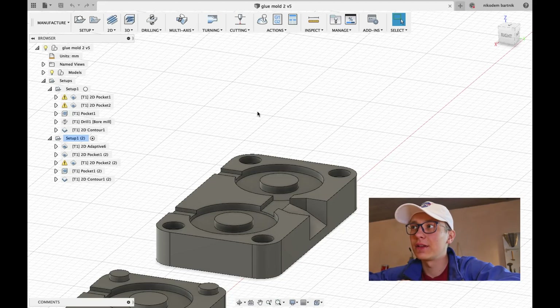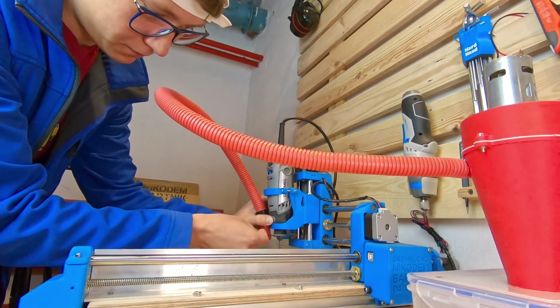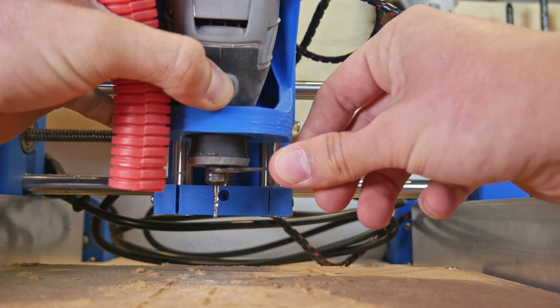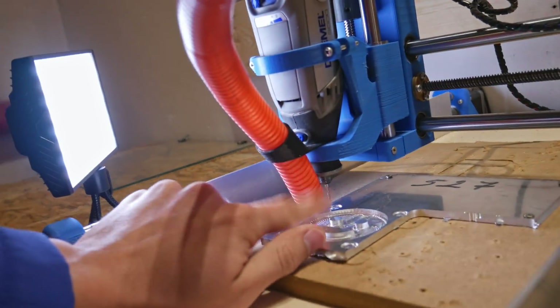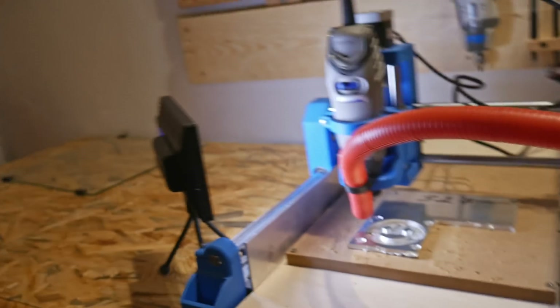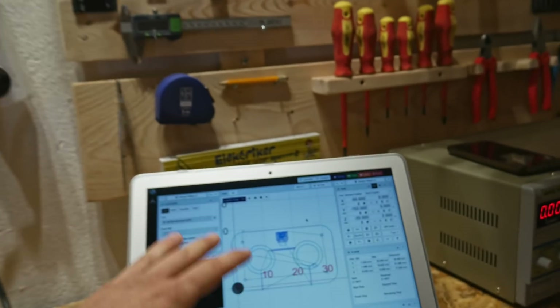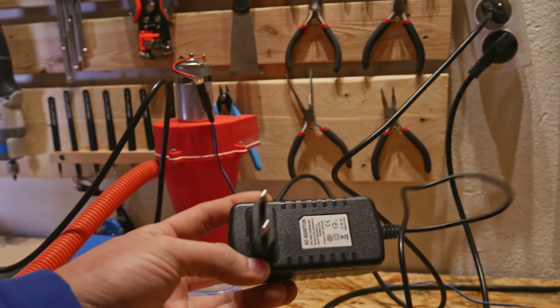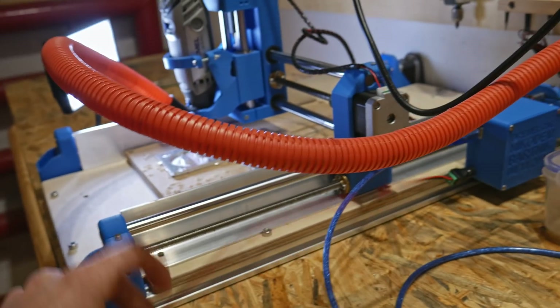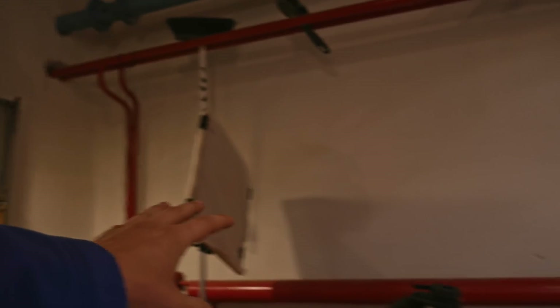Everything is ready. Let's turn on the Dremel CNC. Here I have all of my milling bits — let me find the new ones. Milling bit is installed. I fixed the aluminum to the build plate. Vacuum cleaner is ready. Here is CNC.js with the G-code for the first part of the mold. Because I burned out the power supply of the Dremel CNC somehow, I have to use the power supply of my main light, so it may be a little bit dark.